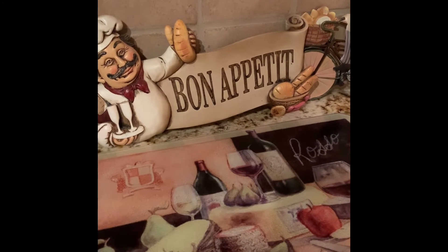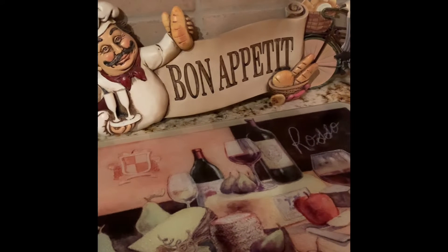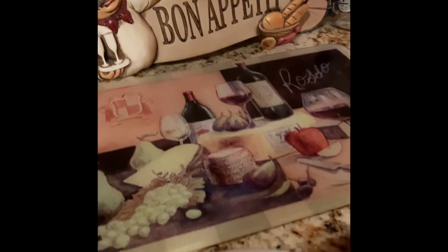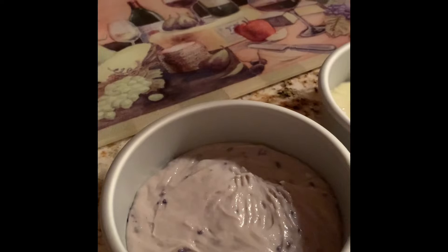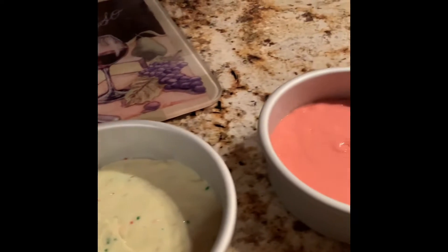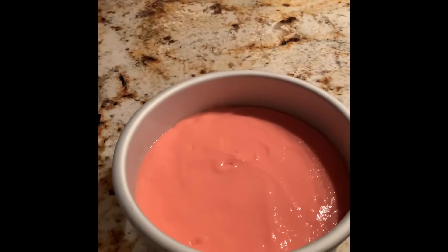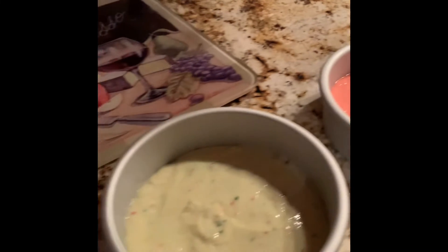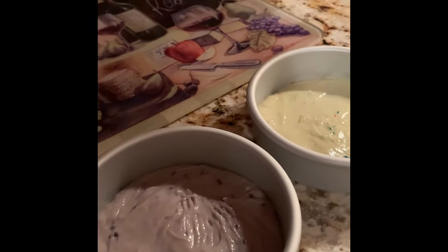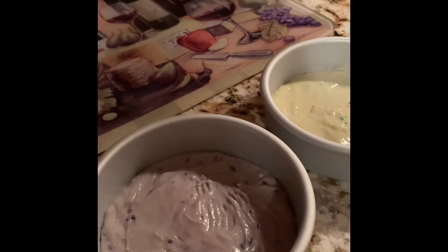Hello everyone, welcome back to Bistro Buzz TV. Today I'm going to show you a different version of a cake that you can make with some of the items we purchased from Dollar Tree. We had the blueberry muffin mix, the funfetti cake mix, and the strawberry flavored cake mix. I'm going to bake these at 350 for about 20 minutes and then we're going to take them out of the oven and we will be right back.